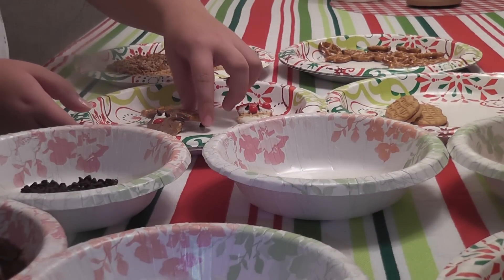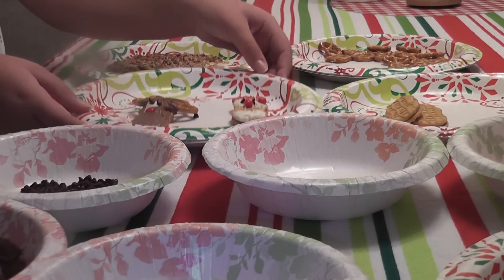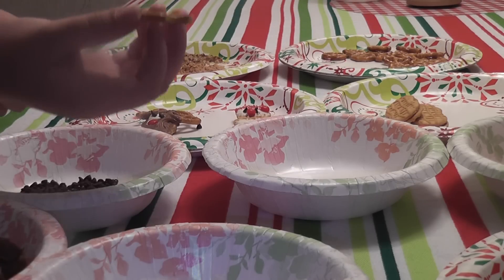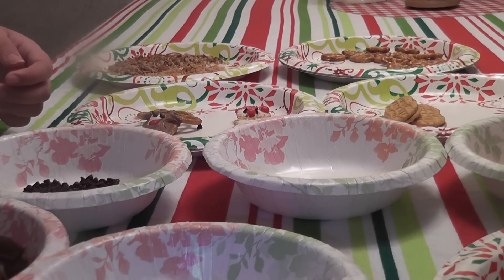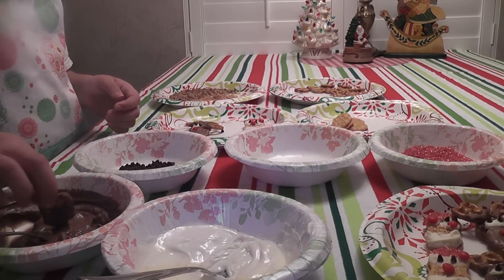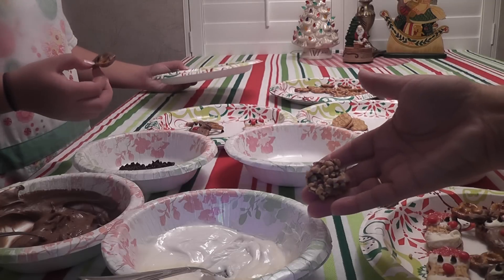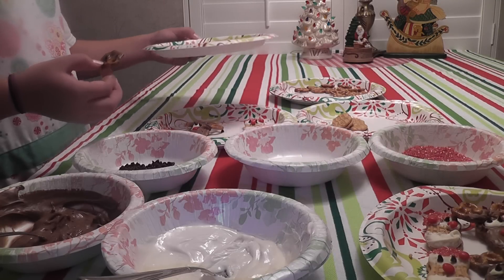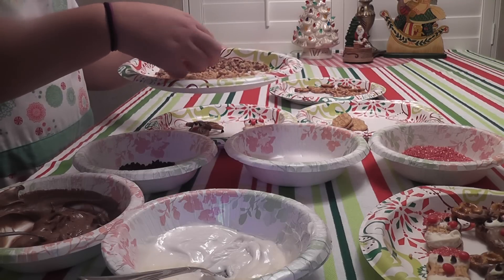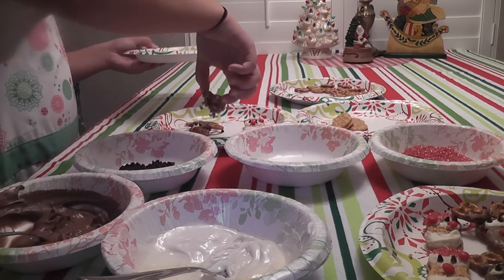Pop them in the freezer so that they'll harden quickly and you can enjoy them. Now you'll have some product leftover — candy and such — so take some leftover pretzels and dip them in whatever kind of chocolate you choose. Then you can dip them in pecan pieces, or we've got Heath Bar crunch pieces in ours and it is so delicious. You just dip one side again so it doesn't stick to your plate, and then put it in the freezer and gobble it up.